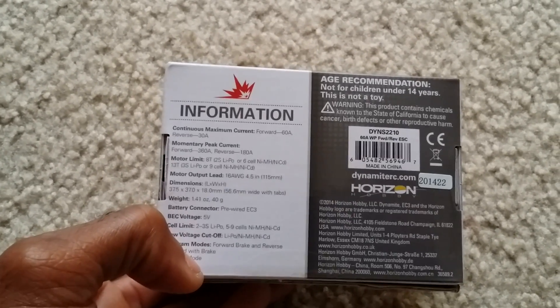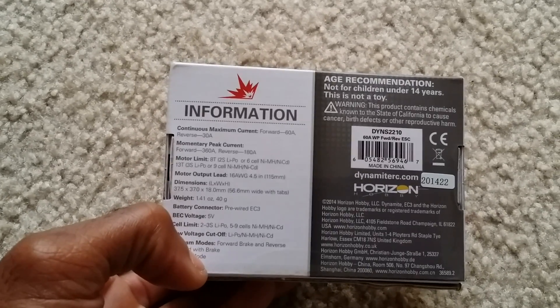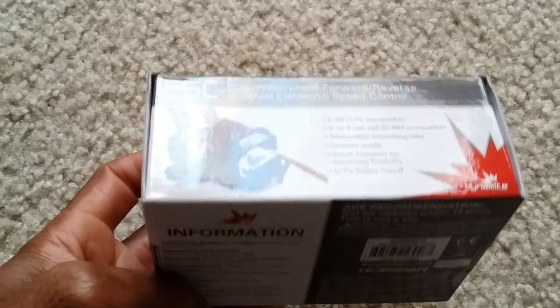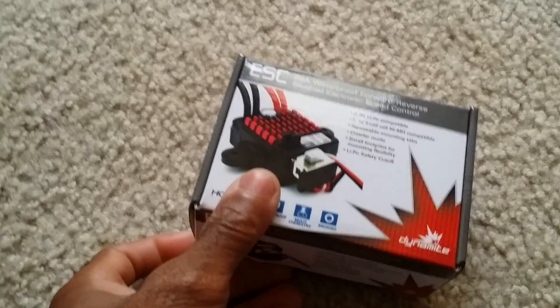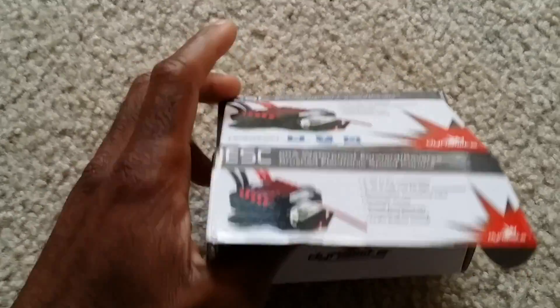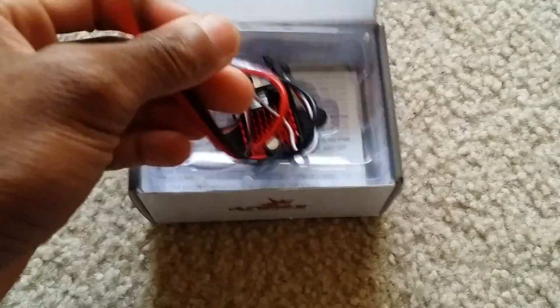Motor limit: 8 turn for 2S LiPo, 6 cell nickel-metal, or 13 turn for a 3S LiPo. I'm going to put this in my value hobby truck because I want to run it on 3S. I thought my previous speed controller might have been compatible with 3S but it wasn't — found out the hard way. It ran for about 30 seconds and then just stopped, so it fried out.